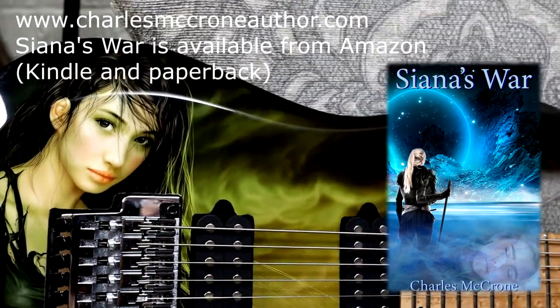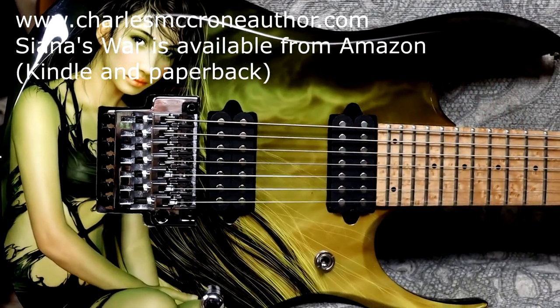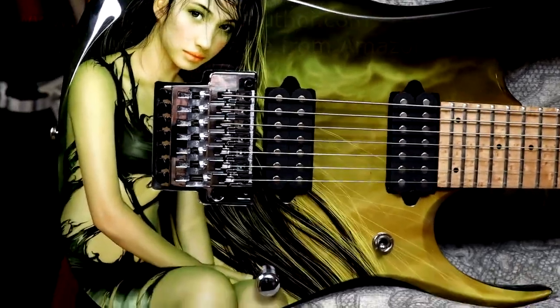I'll link my blog and novel on Amazon so you can see it. Anyway, I found this image, really liked it, and decided to make it the one I would put on this guitar.